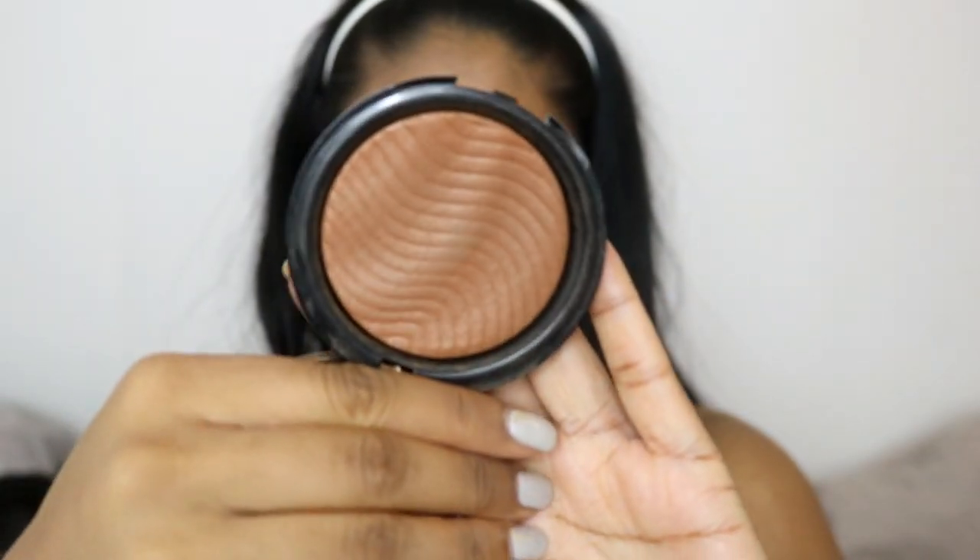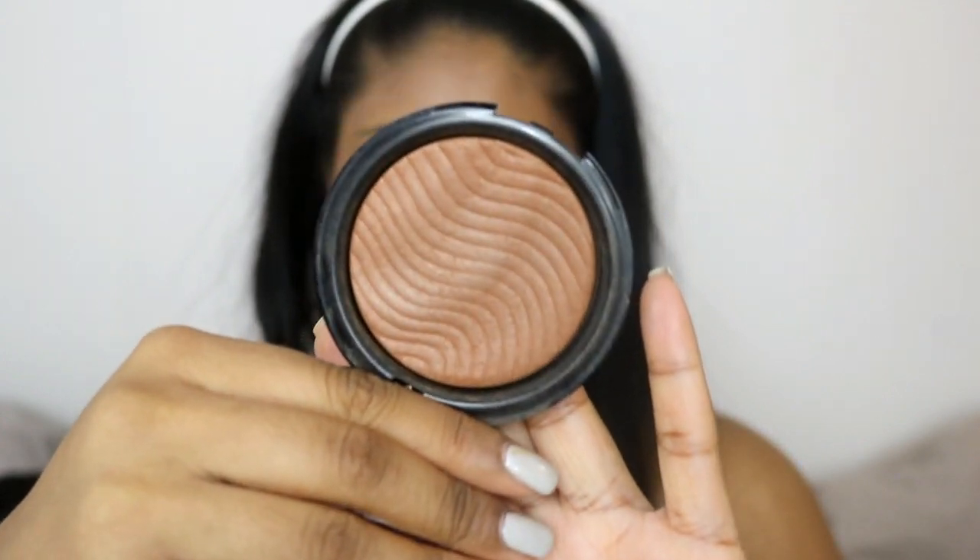Just to add a bit of warmth to my skin I'm going to be using the Makeup Forever Pro Bronze Fusion Bronzer in the shade Caramel 35I, and just lightly dusting this on the cheeks and on my neck as well.